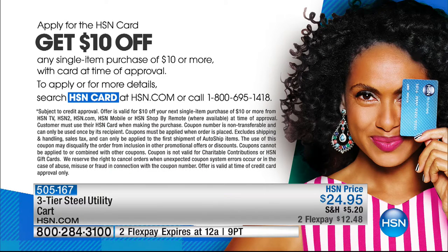We talk about our HSN card a lot. If you don't have one yet, you're missing out on extra benefits. If you apply at hsn.com and get approved, you can save $10 off the very first item you purchase with the card. Don't miss out. We've got more coming up during our Laundry Solutions show — Liquiso is coming up next.